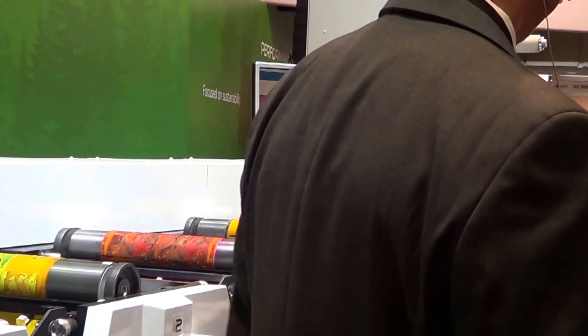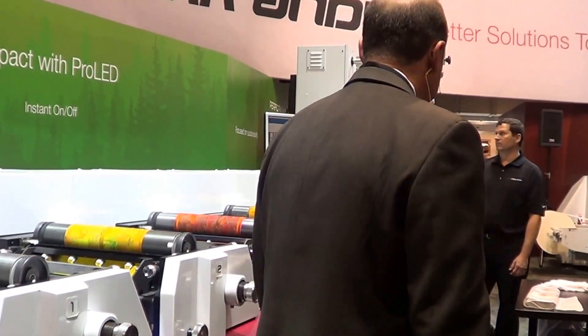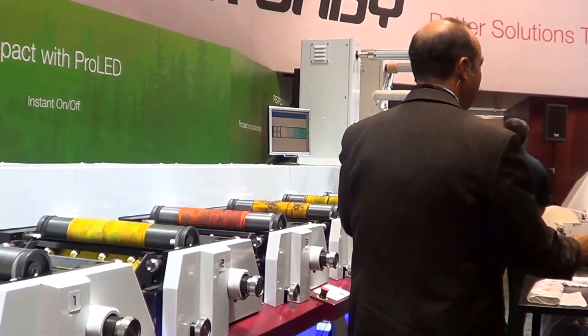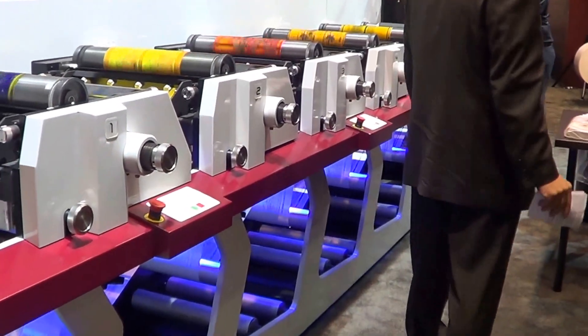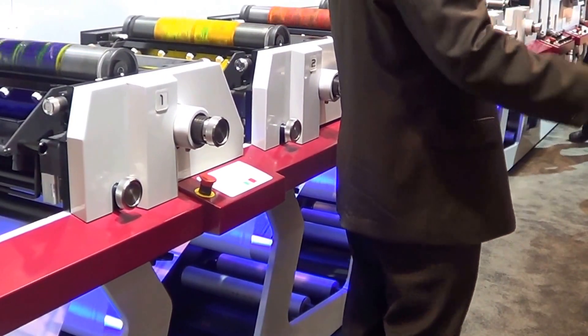Darren, without any further ado, let's start LED printing. Folks in front, click down below. There's the purple haze! But we're all still here. Remember — welcome to the future, and welcome to Pro-LED. Nobody went back to the 60s, right?